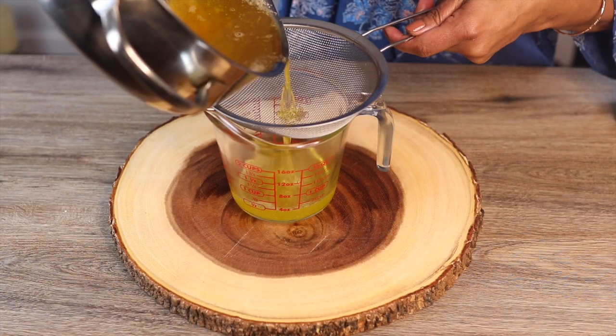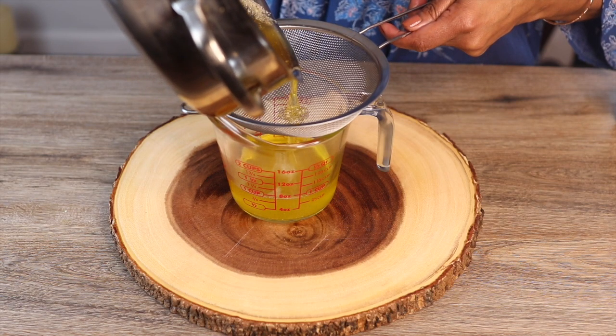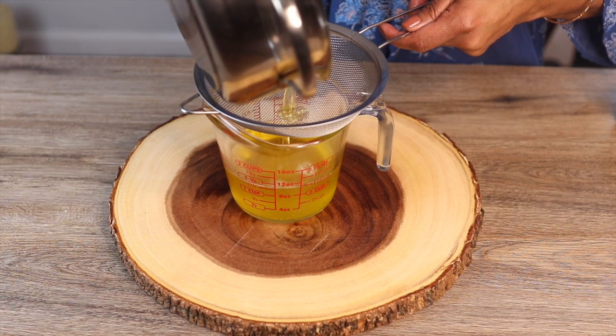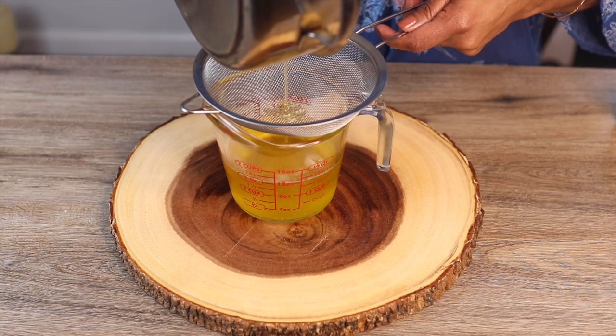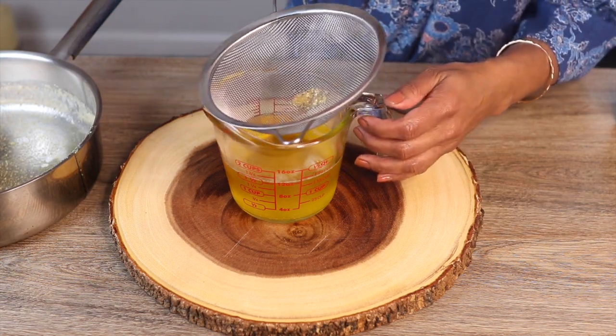I let it cool down for a couple of minutes and I'm straining it. You can also use a cheesecloth to strain it — you want to hold back the milk solids at the bottom. I'm straining it into a measuring cup so you can see how much ghee you get from one pound of butter. Looks like one and a little bit more than half cups.